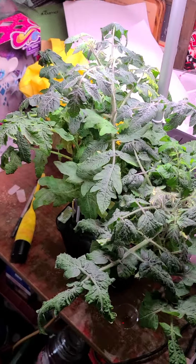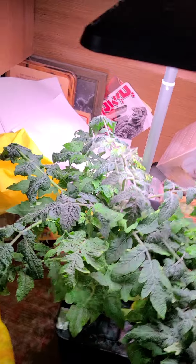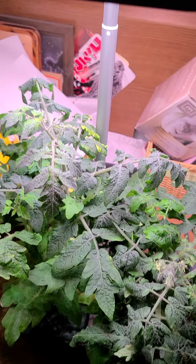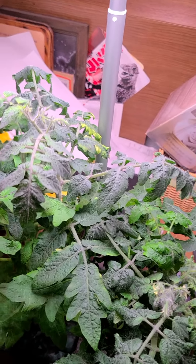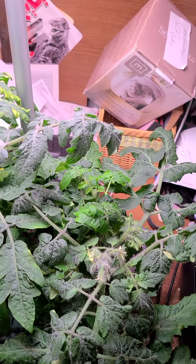I did the one thing you're not really supposed to do in the AeroGarden, and that's let all the seeds grow up in the same pod. But I wanted to do that as an experiment to see how well these plants would support each other, and so far everything's going pretty good.